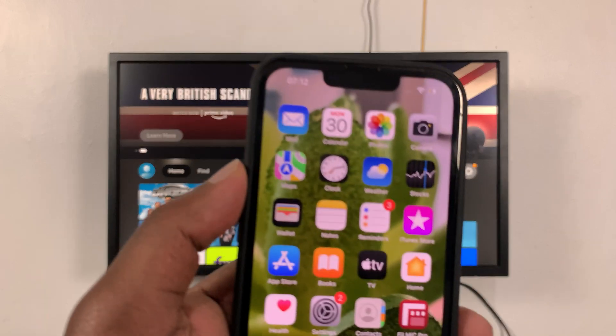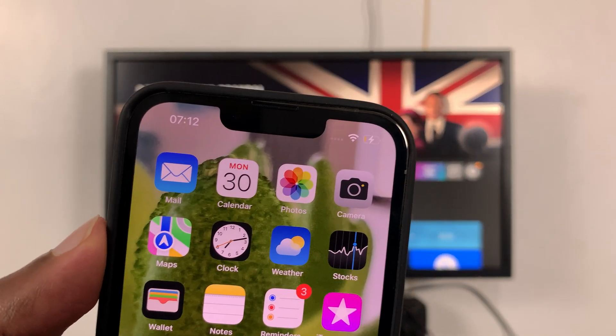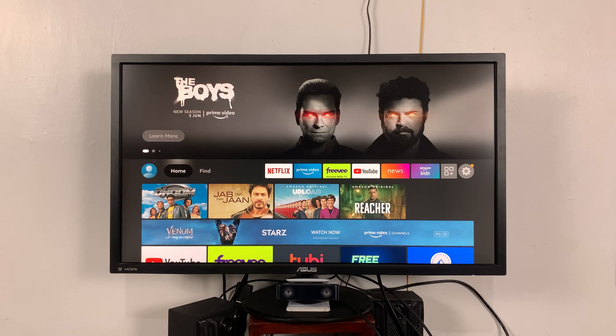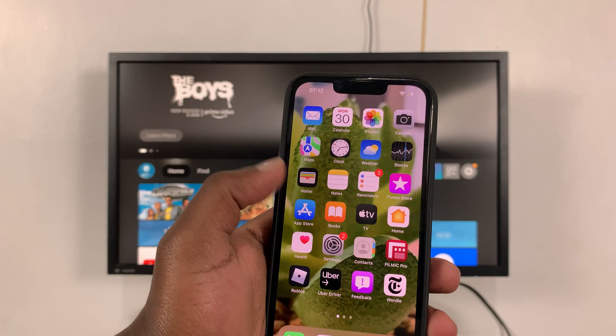The first thing you need to do is make sure your iPhone is connected to the same Wi-Fi network as your Wi-Fi TV stick. And with that out of the way, go to the App Store.